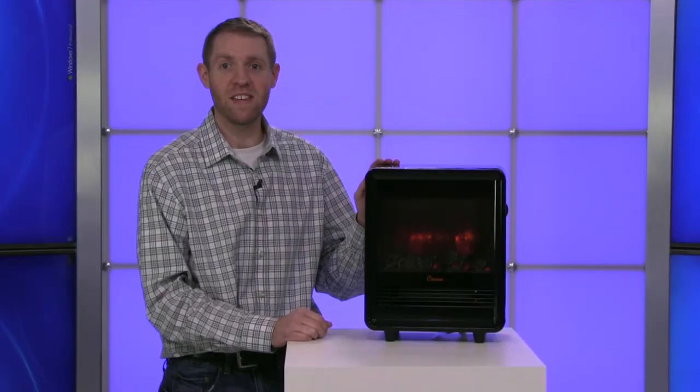For more information about this and our other great products, check us out at brookstone.com.